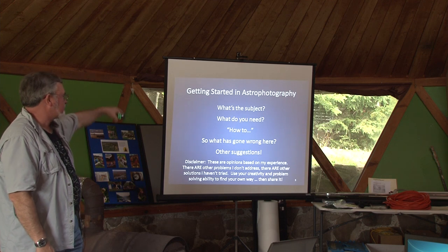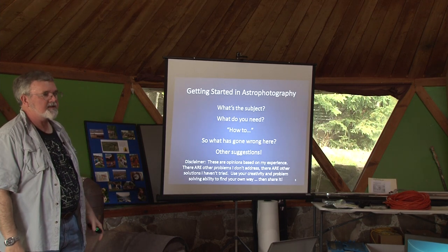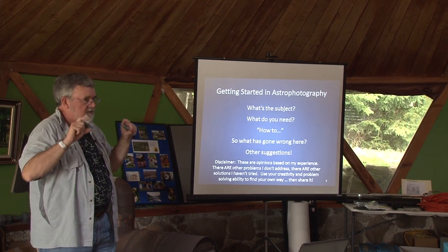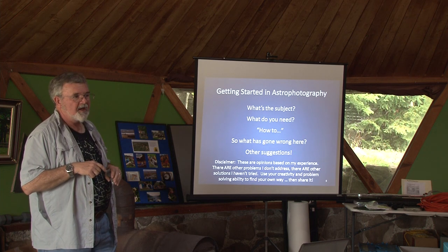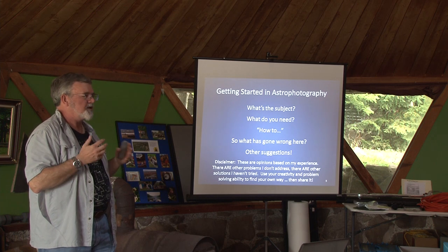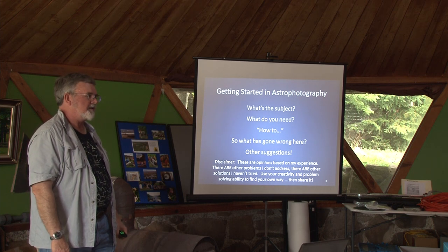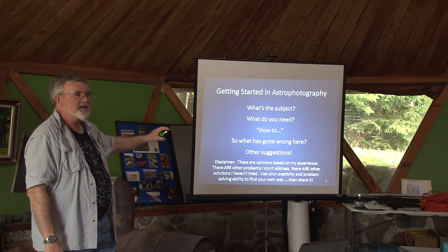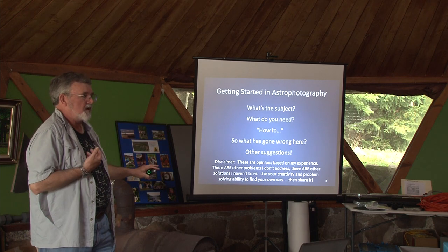Alright, getting started. We're going to talk about: what kinds of things are there out there to look at? What are your targets? What do you want to shoot? Each target has its own characteristics — some things you can do easily and some things take a little more skill, expertise, or technology. For each of those subjects, I'm going to talk about what you need to do to take those kinds of pictures. We'll show you some images of things that went wrong, and we'll have you discuss what was wrong and what you need to do to make them better. Along the way, I'll provide a few lessons learned. These are just my experiences — I've made a lot of mistakes and tried to recover from them.